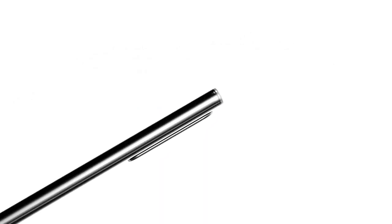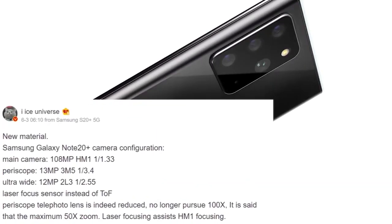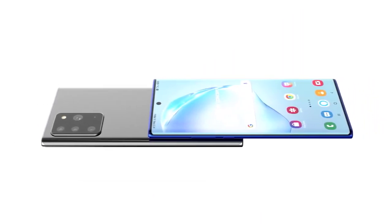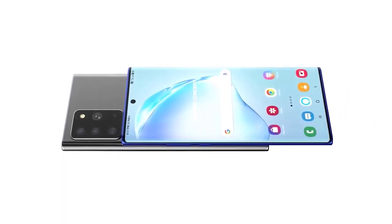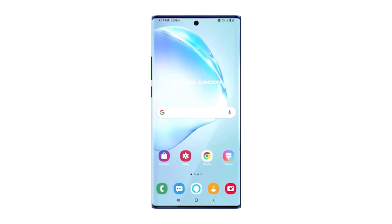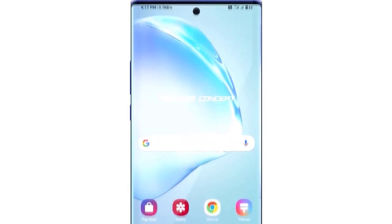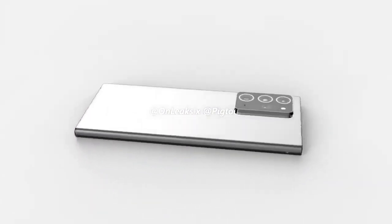First, the camera specs of the Samsung Galaxy Note 20 come from Ice Universe, a very credible source, who gives full details of the sensors. He advises the Galaxy Note 20 Plus will be using the 108 megapixel primary sensor — a 1/1.33-inch sensor as seen in this year's S20 Ultra. We also get a 13 megapixel 3x periscope lens with a 1/3.4-inch sensor, and a 12 megapixel ultra-wide with a 1/2.55-inch sensor.